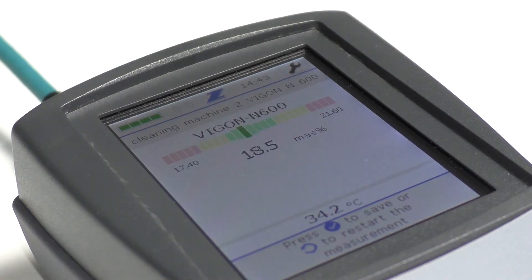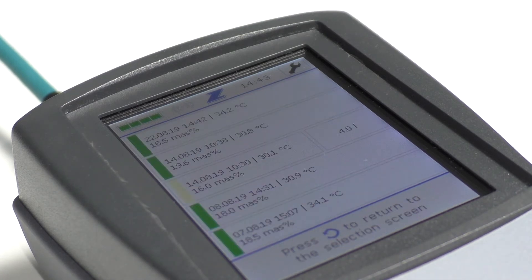Here you can see a measurement result of the cleaning agent Vigone N600 within the defined green concentration range. No actions need to be taken. Just save the result on your controller by pushing the check mark button. Following, you will see a measurement history displaying the last measurement results.